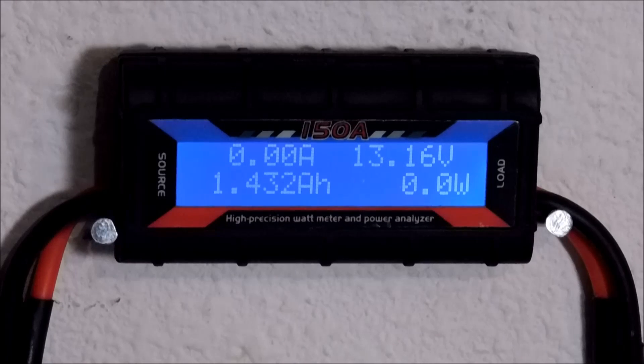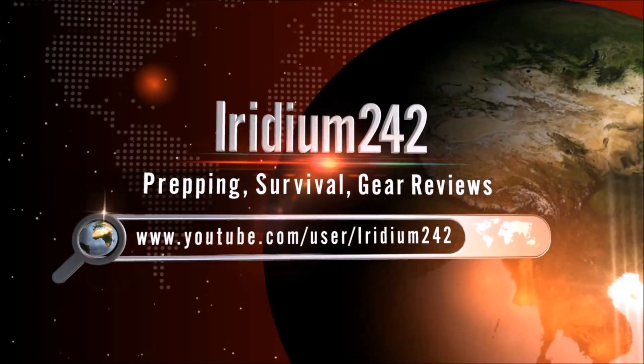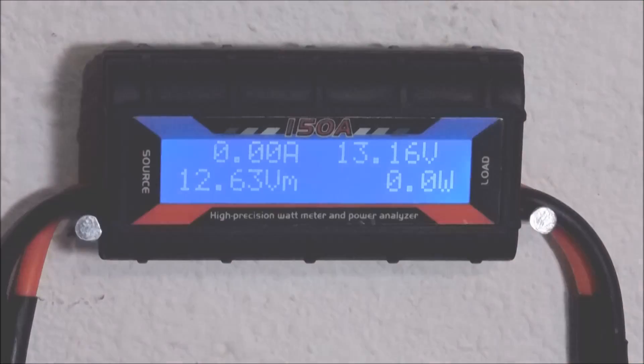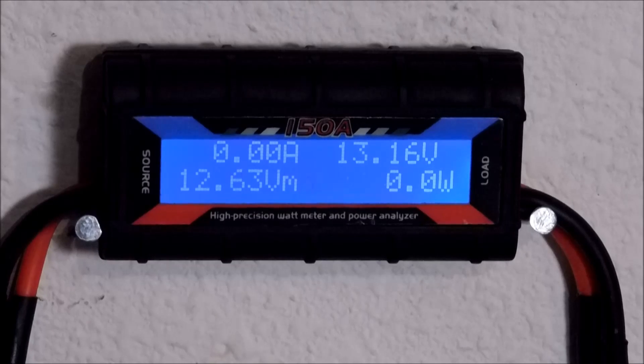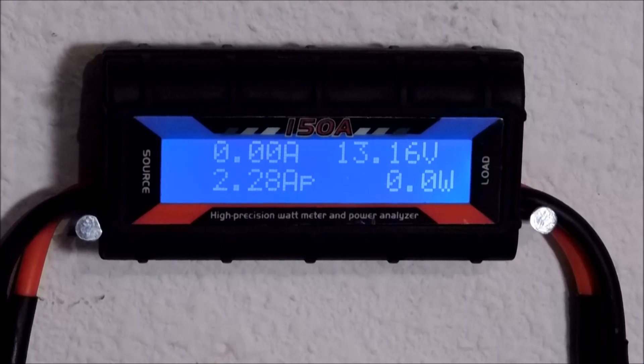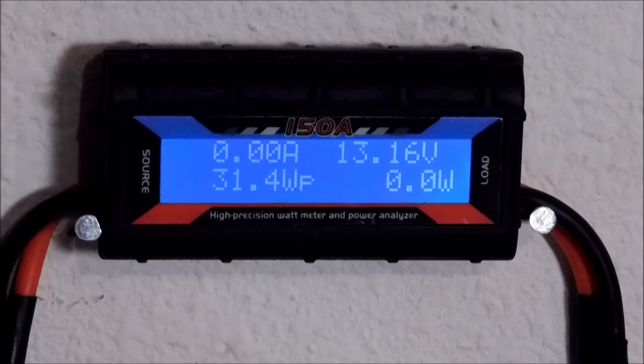Hey everybody, welcome back. Today we're going to take a look at the Hurricane Wind & Solar Precision Watt Meter and Power Analyzer. The folks over at Hurricane Wind & Solar saw my video for my solar panel and decided to send me along a little thank you, which is this little meter right here. I've installed this meter on the same smaller system — I'm expanding it and making it a little better, and this is a really handy tool.